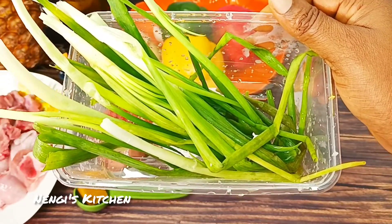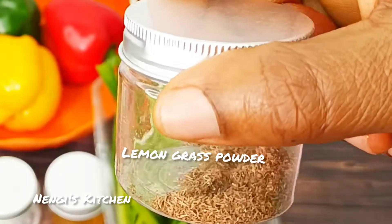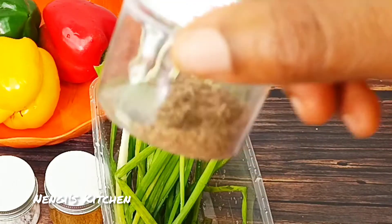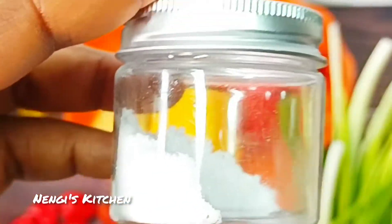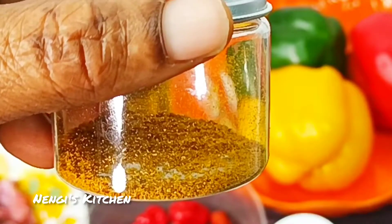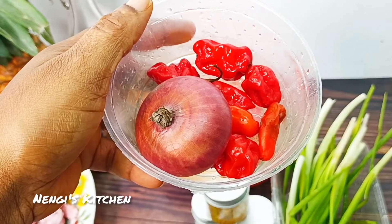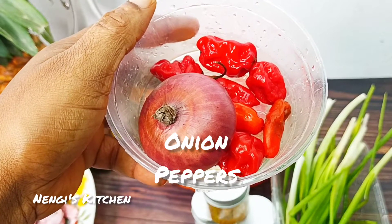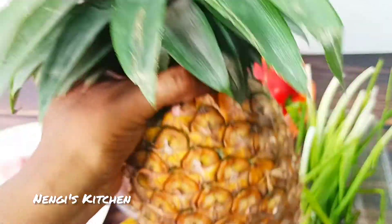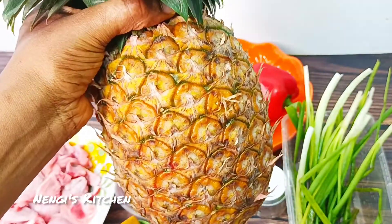These are our spring onions for garnishing the meal when we're done. This is our lemon grass powder — have you seen our video on lemon grass powder? This is our salt for taste, and this is our curry powder, one of our spices for this delightful sauce. And here is our fresh pepper and onion.